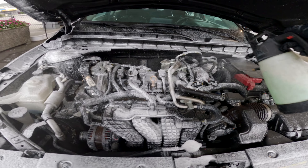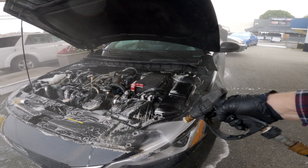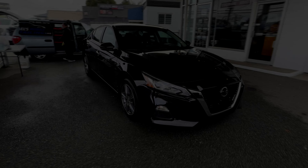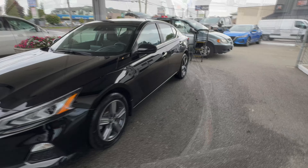Even the glass — you'd be surprised how easy it is to clean glass after you've hit it with a clay towel. For under the hood, I've got all-purpose cleaner and my iK spray foamer. I use a hog's hair brush to agitate, then a rinse, and under the hood looks like new. The car is now washed and dried and ready for a polish.